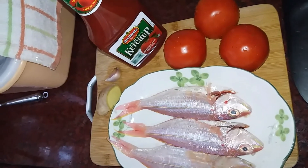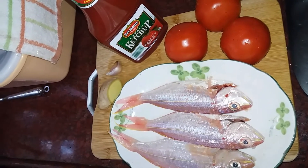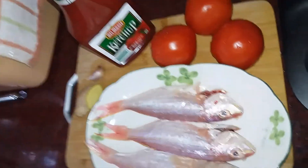Hello teman-teman, selamat berjumpa kembali. Hari ini kita masak hongsam di jauh fange atau ikan merah goreng tomat.